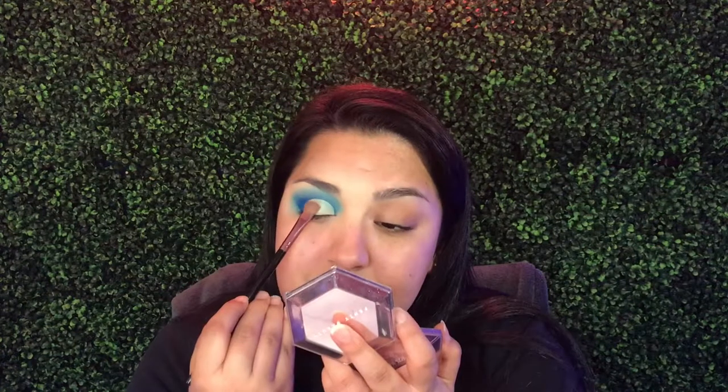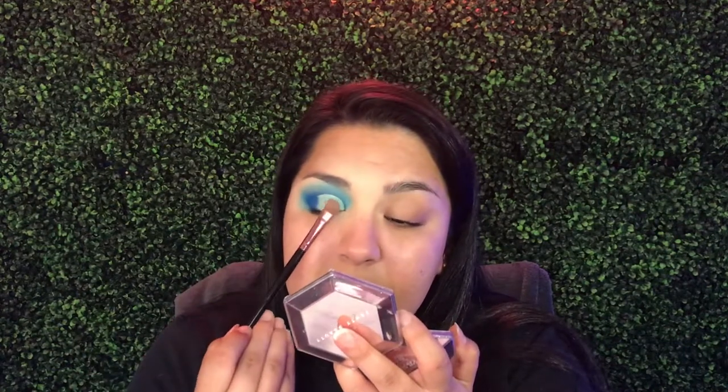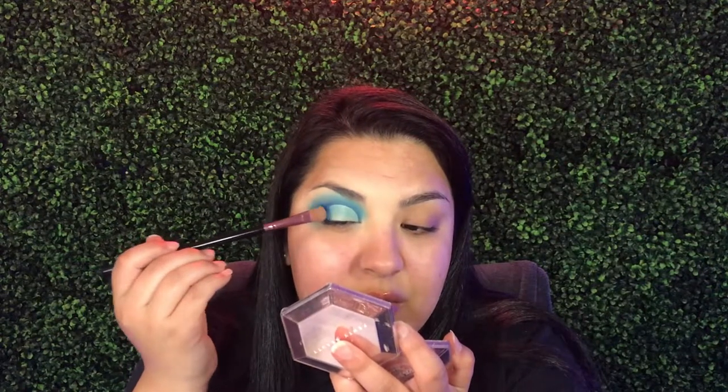I just cut out my crease with some concealer and I'm just kind of patting it down, getting all the excess off. Then I'm gonna put glitter on top of this, and at the ends I'm just trying to blend it out a little bit more.